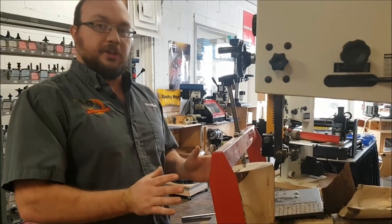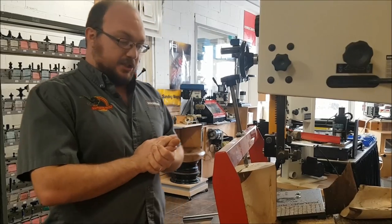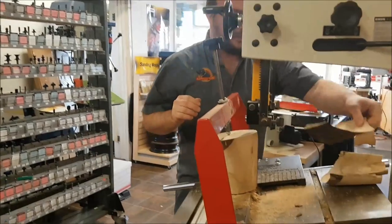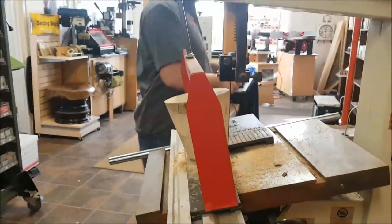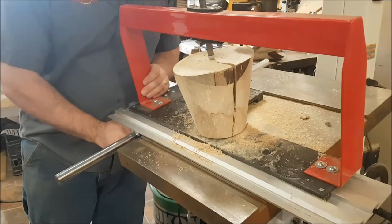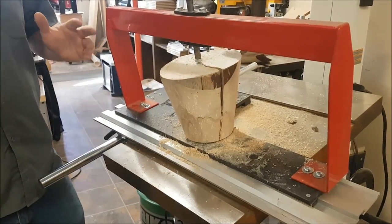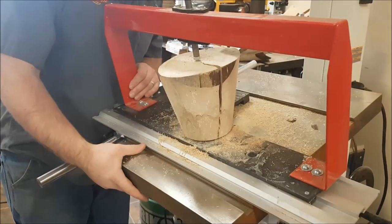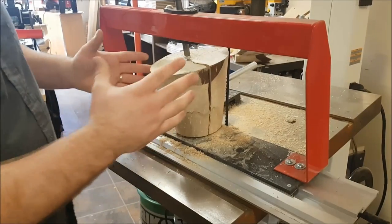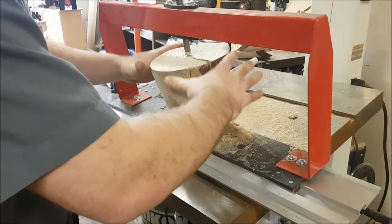I've done both those things now, so the next thing I've got to do is cut it. I'm going to slide my bandsaw table in. I've already made a test cut just to make sure, and then we'll be good to go. I've got a log put in the round ripper in this direction.